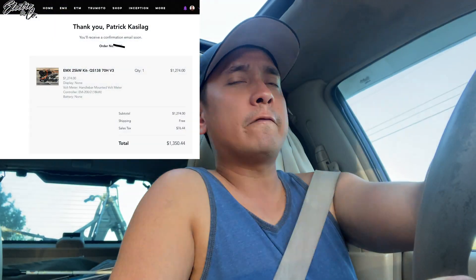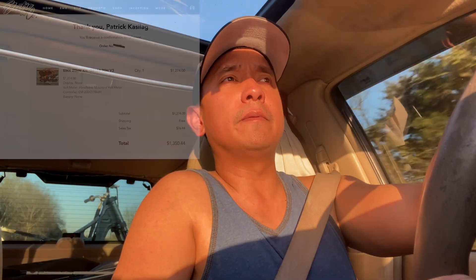I think I got the kit for like $1,350 shipped. I went with the EM200 controller, and after speaking with Kevin, he recommended I just skip the DKD display and get the voltmeter since it's a dirt bike — it doesn't really have too many functions besides displaying speed. There's not a bunch of settings or modes to toggle through, so that is why I went with Electro and Co.